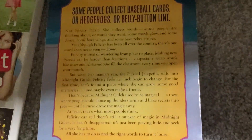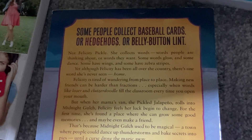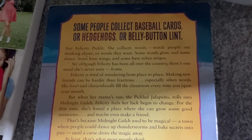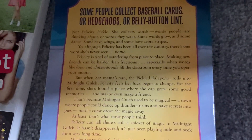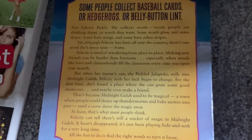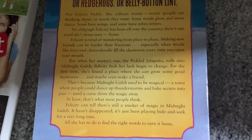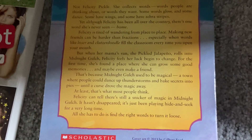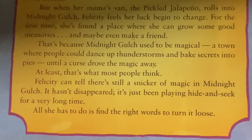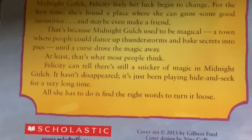Here's the back of the cover for "Over the Magic": Felicity Pickles collects words — some glow, some dance, some have wings and some have zebra stripes. Although she's been all over the country, there's one word she's never known: home. Felicity is tired of wandering from place to place — making new friends is harder than fractions, especially when words like "loser" fill the classroom. When she moves into the Midnight Gold, she feels her luck begins to change. She can tell there's still a nick of magic there — it hasn't disappeared, it's just been playing hide and seek for a very long time. All she has to do is find the right words and turn it loose.